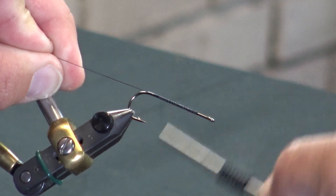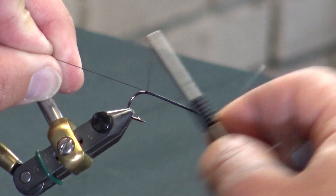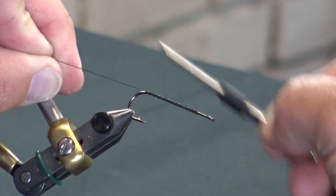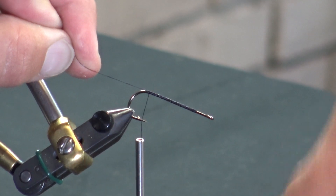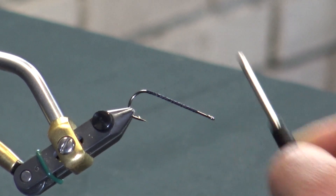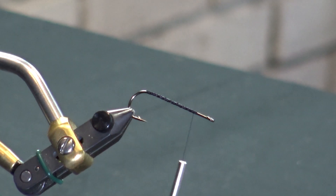We're going to get a thread base down here — this is just a black UTC 140. Make a couple of wraps through here, get a decent thread base down. Everything's pretty well even on that. Now I'm going to come back to the front section. You'll notice I left maybe a quarter of an inch right there with no material on just yet.